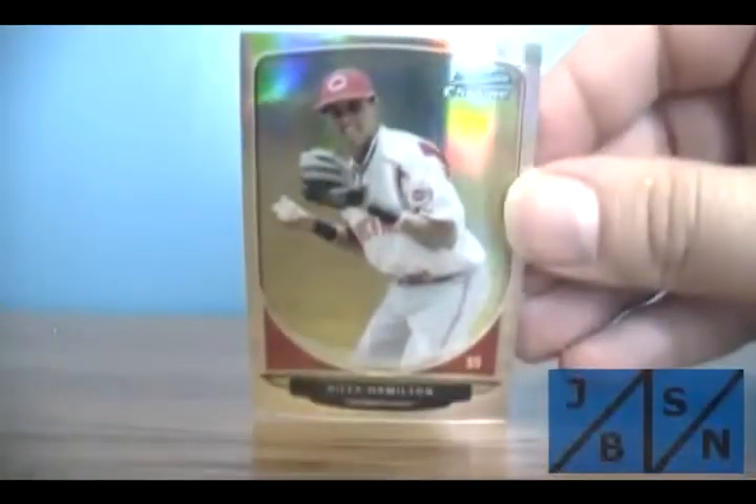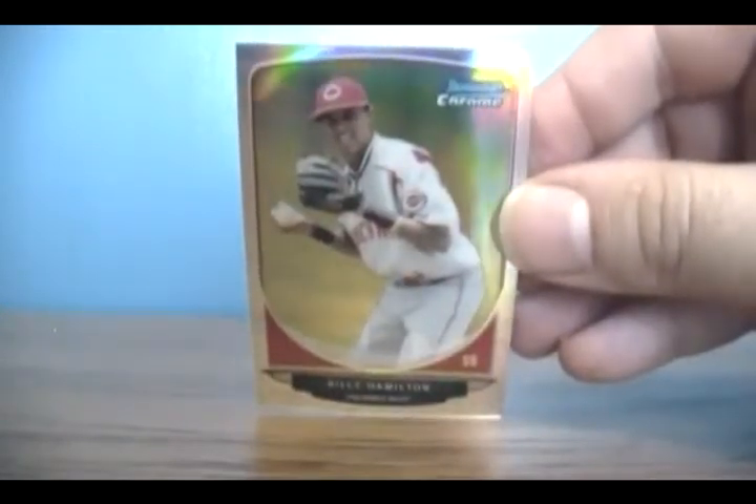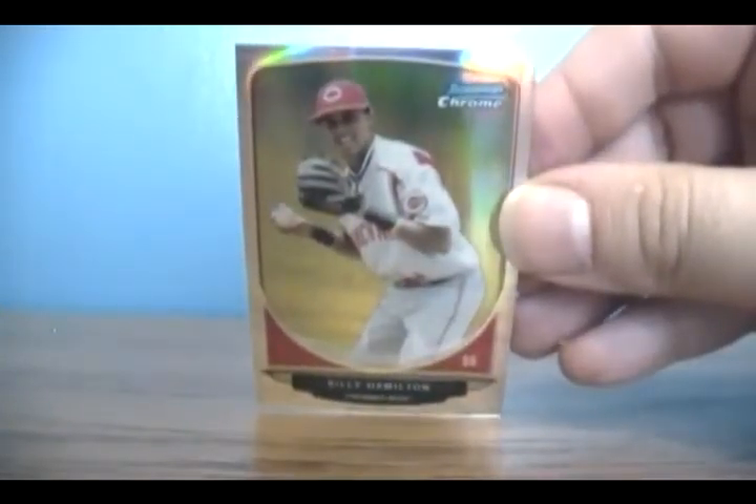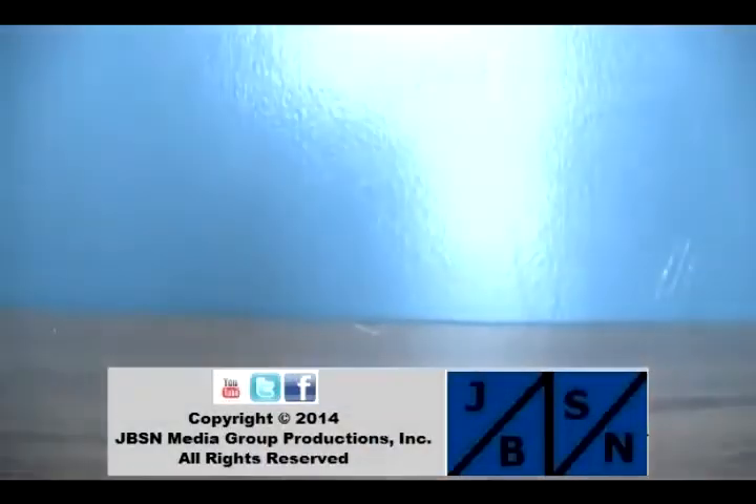Those are the cards we got. That Billy Hamilton chrome was the nice one. Let me pull that out for you again real quick. It's a mini chrome refractor — look at that. Just pull that out. The best card we pulled out by far. So there you go, that's it my friends. Thanks for tuning in on YouTube and on Twitter. I hope to see you again soon with another break. Jeff here for the JBSN Media Network — saying bye for now everyone.